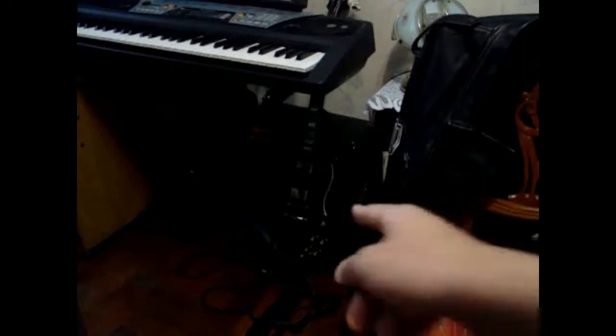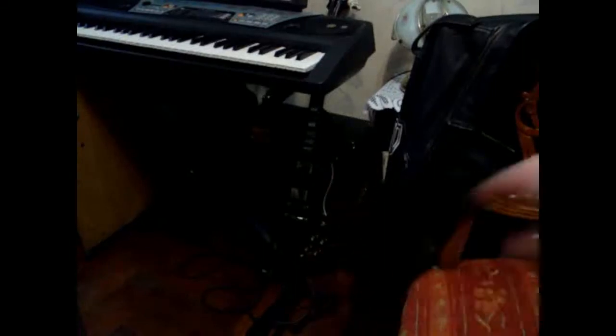For anyone wanting to know, that's my SG. And I also play piano. Bye.